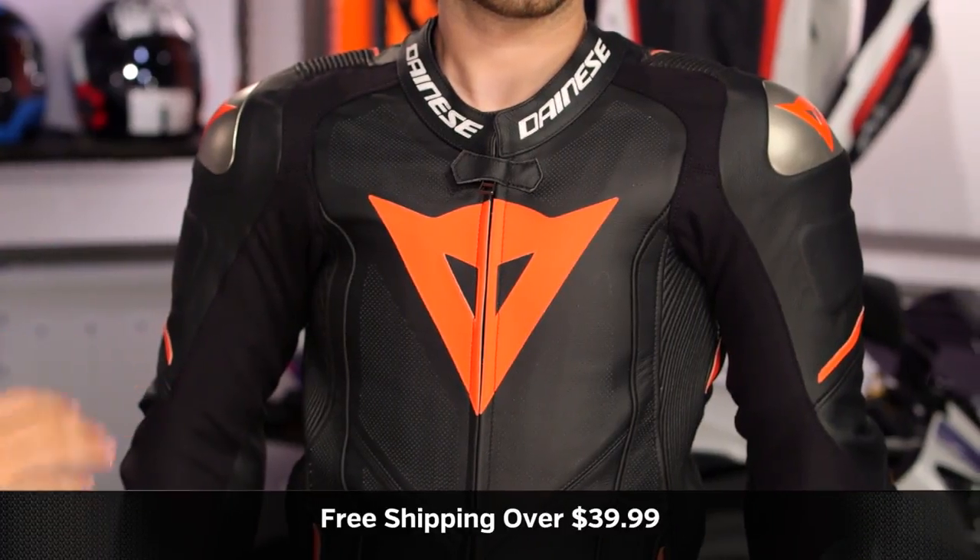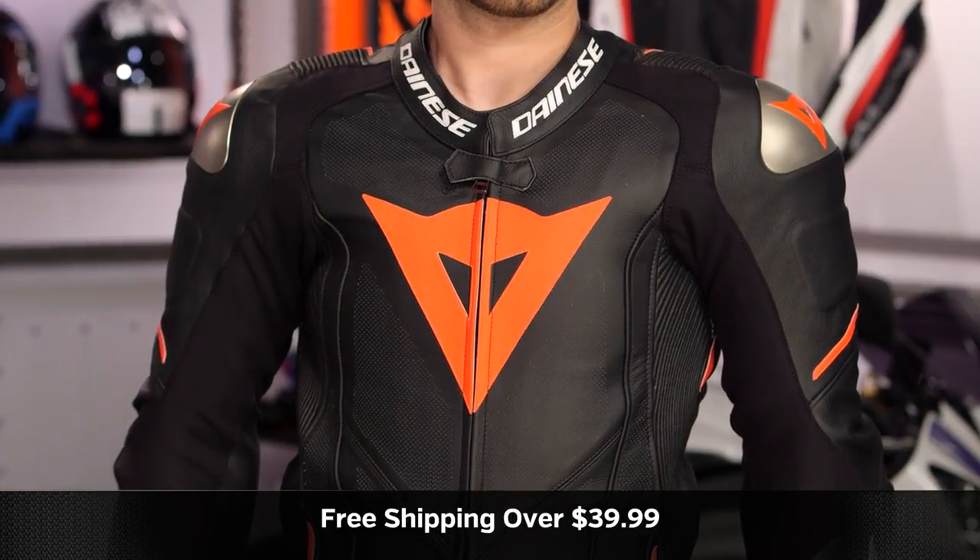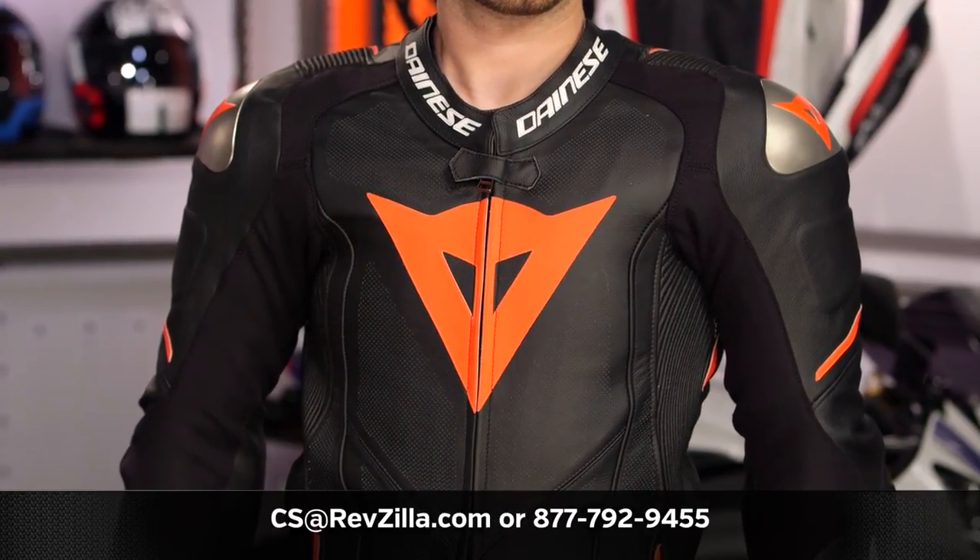The next step in your journey is to click the info button on desktop or mobile device. Visit the product detail page at RevZilla.com. Read other rider reviews — you shouldn't just take my word for it. As always, we'll ship free over $39. If you want to talk to a gear geek, see us at RevZilla.com or 877-792-9455. Thanks for watching our Detail Breakdown. Remember, subscribe to us — RevZilla on our YouTube channel — stay up to date with our opinion of the latest and greatest in the moto universe. I'm Anthony for Disco Donnie. We'll see you next time.